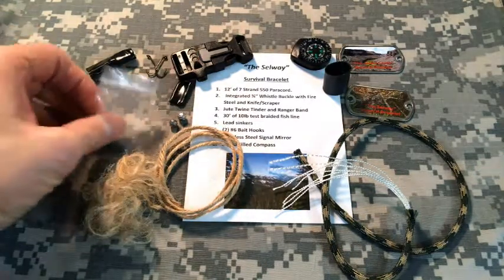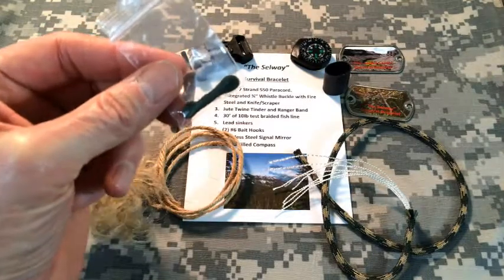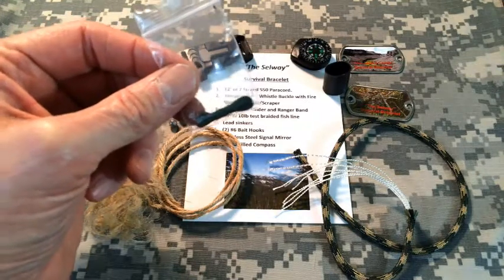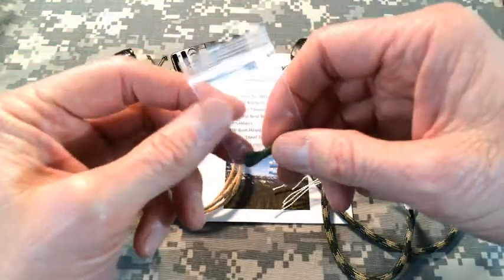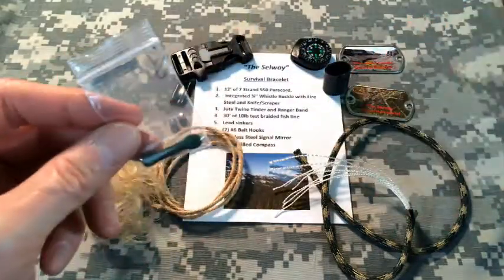Next down the list is the fishing packet. The fishing packet has 30 feet of braided fish line — that's about a 10-pound test. The braided line is very strong, very thin, and lightweight. It serves a good purpose for the bracelet because you can bundle it up into a nice little bundle and then just unravel it when you need it.